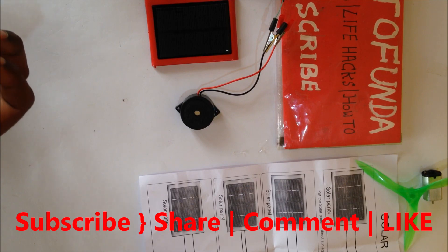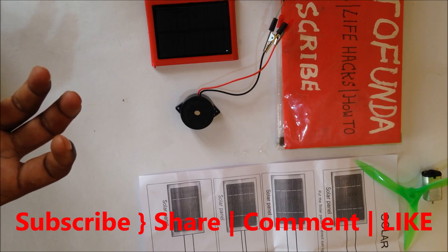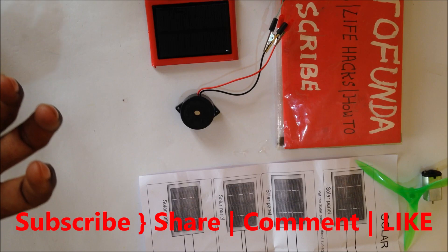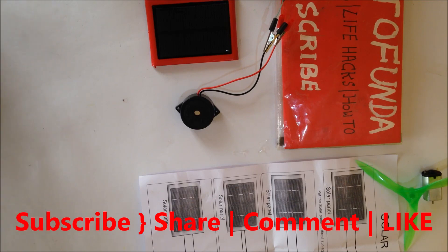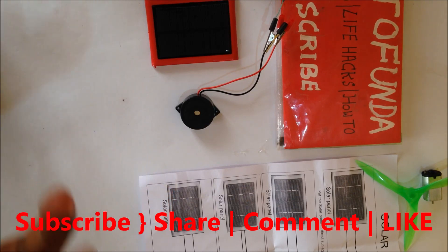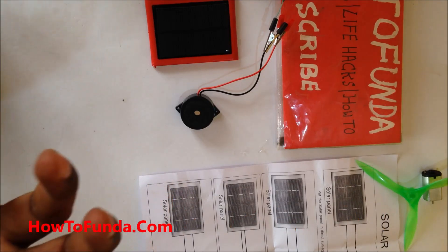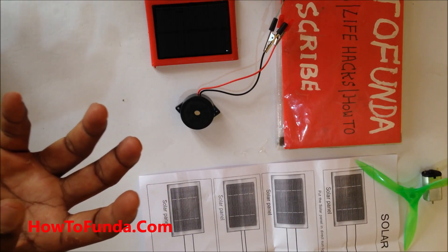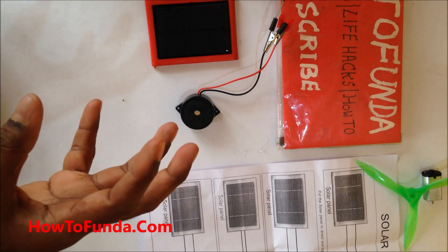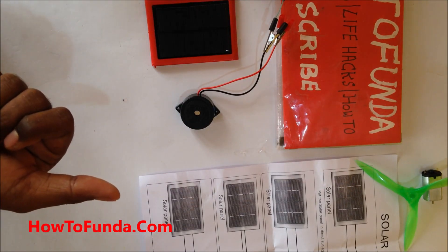This experiment demonstrates how solar energy can be converted into sound energy. You can use this for any school project on the topic of energy conversion — specifically from solar energy to electrical energy to sound energy. That is the theme of this science experiment.